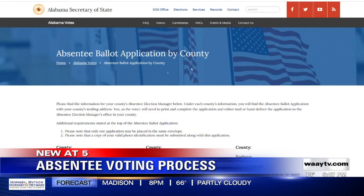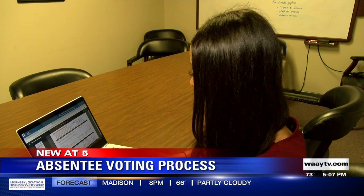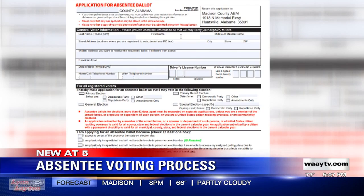Then scroll and find the county that you live in. Once you find it, you want to click on that PDF, and that will open the application for your absentee ballot — and then, of course, you want to fill it out.